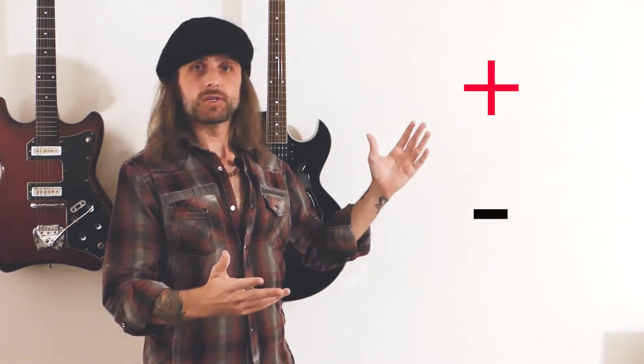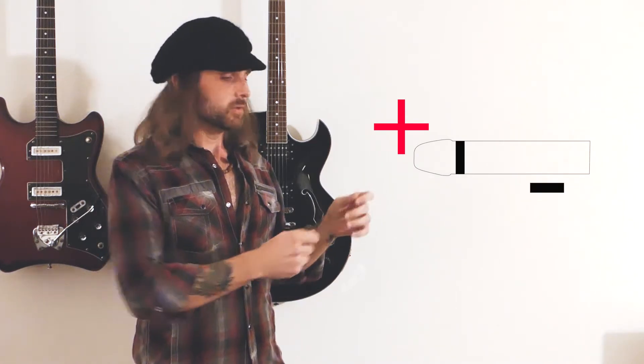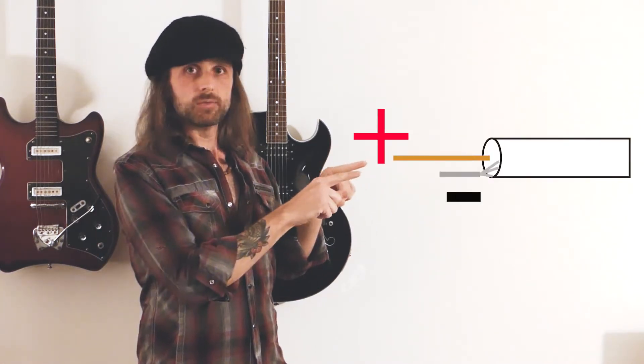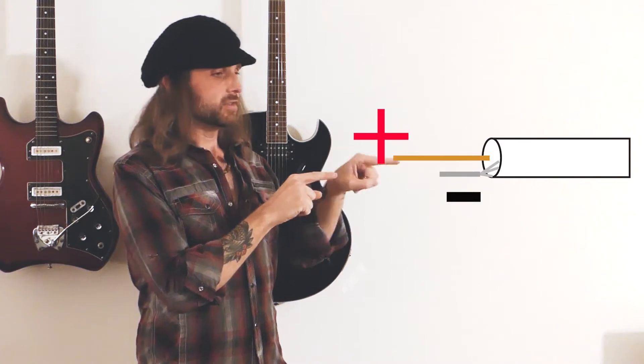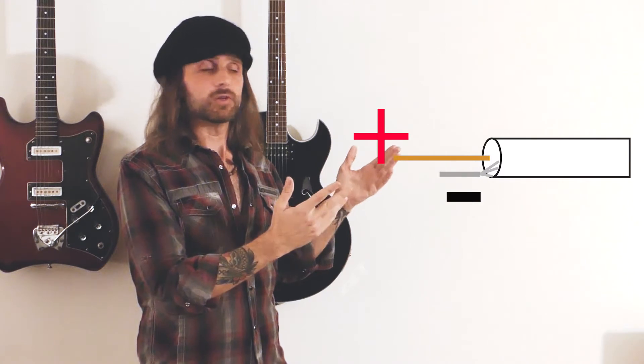What is ground? Electricity, just in simple terms, has positive and negative charge. So your guitar signal — if you look at your guitar cable, you open it up, you've got two cables. You've got your positive, which is generally your signal, and then the ground, which is the negative.